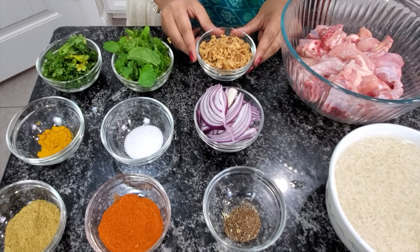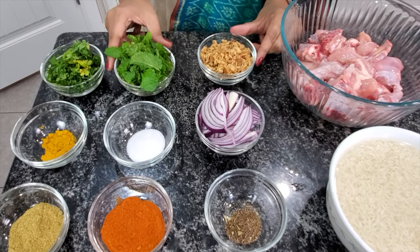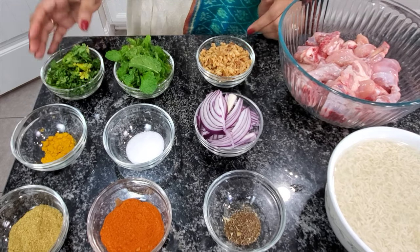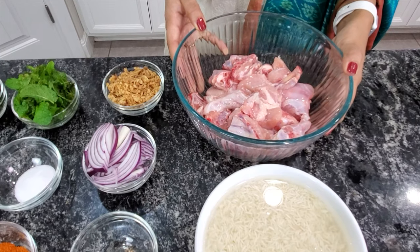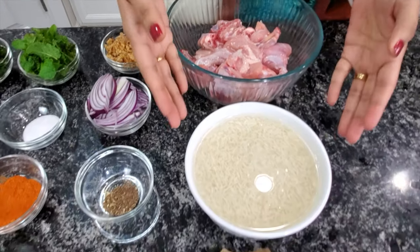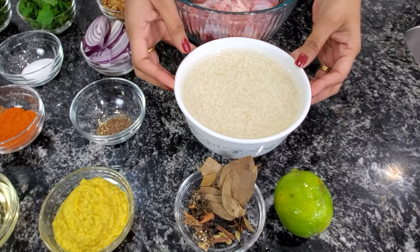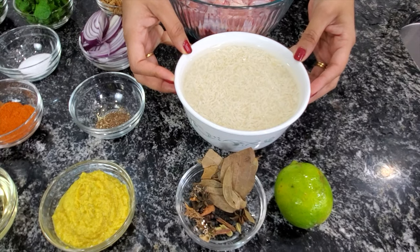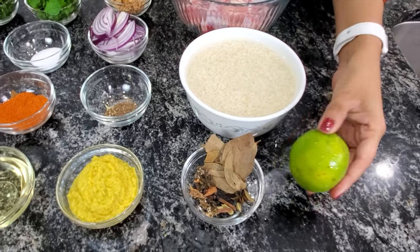1 cup of fried onions, a bunch of mint leaves, a bunch of coriander leaves, 2 pounds of whole bone-in chicken cut into pieces, 2 cups of basmati rice soaked in water for around 30 minutes, and 1 lime.